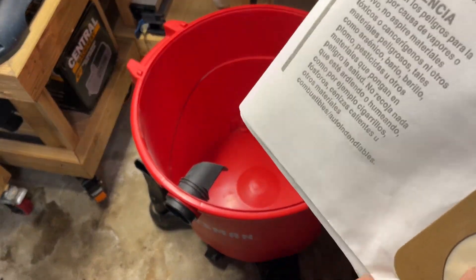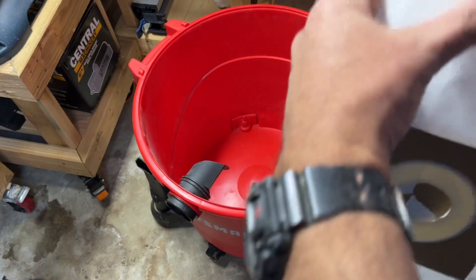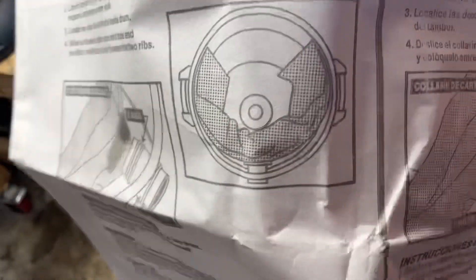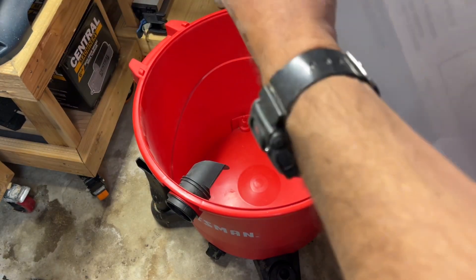They're really easy to put on. I like how they kind of wrap around the inside. Depending on what size and kind of ShopVac you get, you kind of have to go by that.